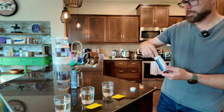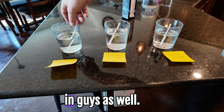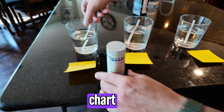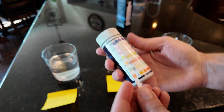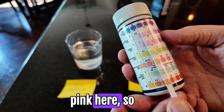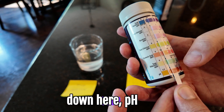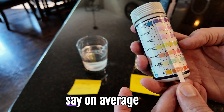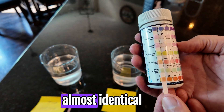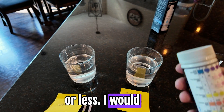We're dipping the strips into each glass and letting them soak. Already I can see a massive difference. Using the chart to compare - the tap water: it's hard, and you can see we're showing some pink, so we're between 1 and 3 for chlorine - visible total chlorine - and pH is around 6.8 to 7. Now the fridge water - I really don't see a huge difference. It looks almost identical to the tap water: some hardness, visible chlorine, and pH again around 6.8 or less. These two look very similar.